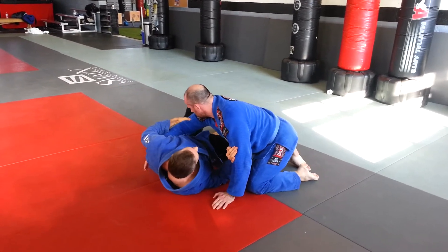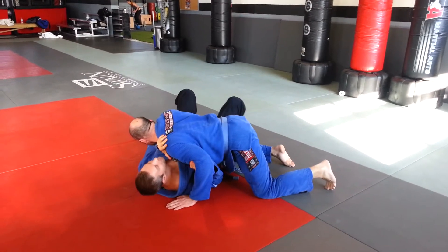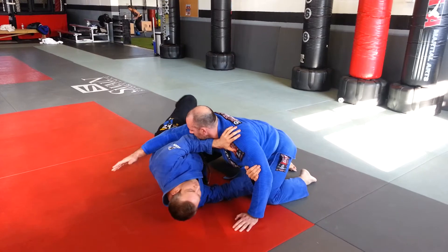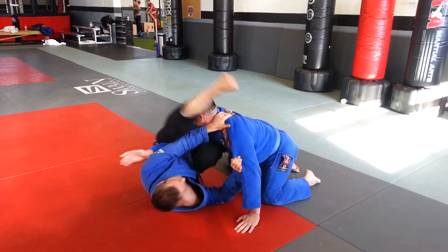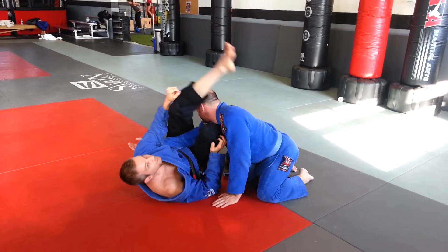His arm's on the far side of my body and he's putting his weight on me. What I can do is take his weight off of me, shrimp away while I'm in the air, and I've got an arm lock right here. I'm going to go arm lock.